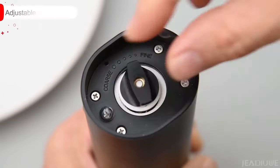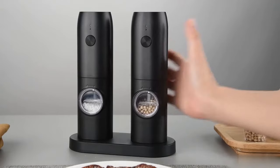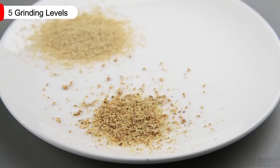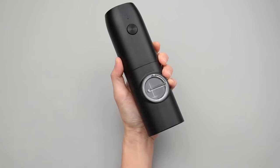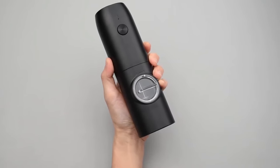The adjustable coarseness feature allows you to easily control the size of the particles you need. By simply rotating the bottom, you can achieve fine particles by turning clockwise and coarse particles by turning counterclockwise. This customizable grinding experience ensures that you can achieve the perfect seasoning for your dishes, making it an essential kitchen appliance.